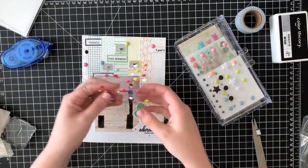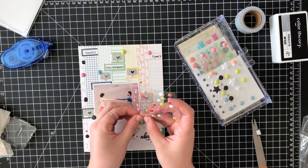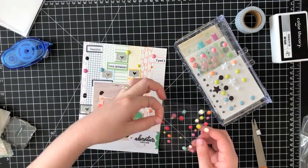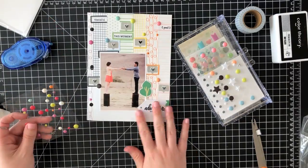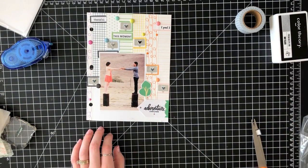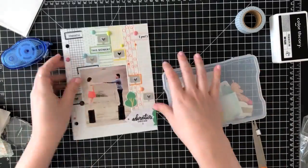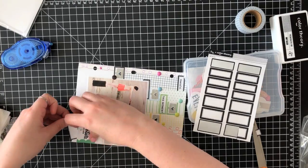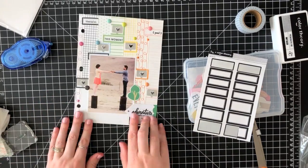And that is going to complete this page. I hope you guys enjoyed this. If you have any rainbow washi tapes — or really any washi tapes — this could be a fun background to play around with, so I hope you give it a try. If you like this video, please give it a thumbs up and consider subscribing if you're new to my channel. I will see you guys again very soon.